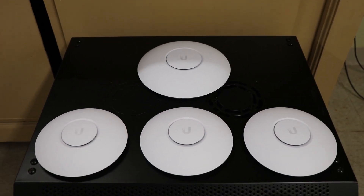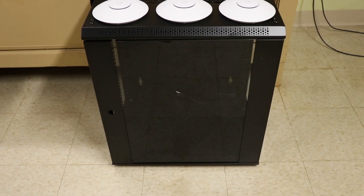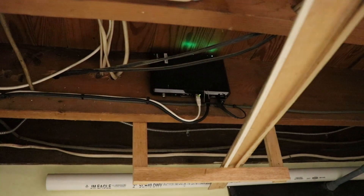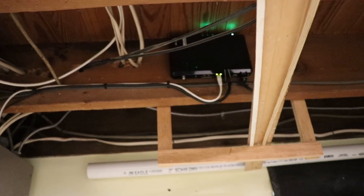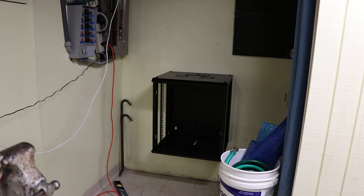Everything else runs through a basic TP-Link 24-port unmanaged switch. We have a patch panel where everything terminates, and a Tripp Lite surge protector. For access points, I'm running three UniFi AC Lites — one on each floor — and one UniFi AC Pro for the back patio to cover the backyard. All of that sits inside a nice wall-mounted case. Up top we've got the Verizon gear bringing in Fios gigabit internet.